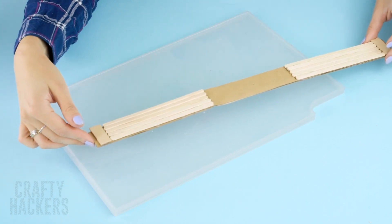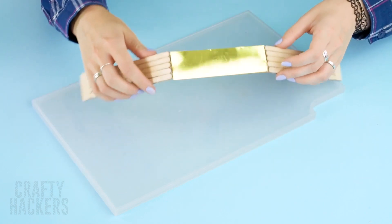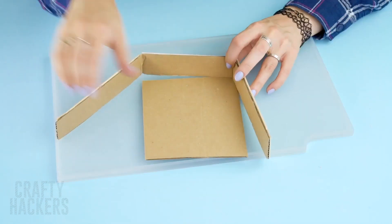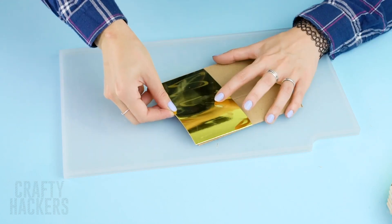Now do the same thing on the other side. Add a sheet of shiny gold paper in the middle section. Cut a square of cardboard so that it fits perfectly in the sections we made. Glue more shiny paper on the top end and cover the bottom end with marble textured paper.